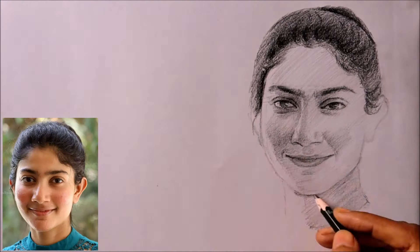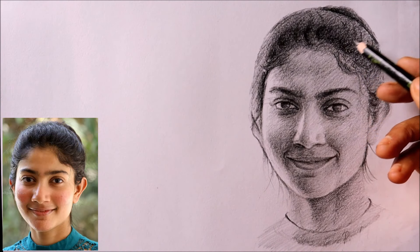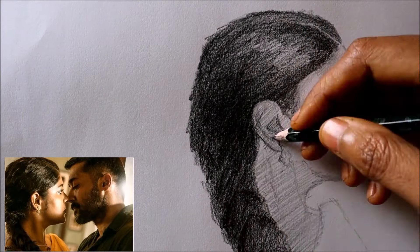This is a face drawing tutorial, suitable for anyone above age 11 and all adults. If you are a beginner, don't worry — this course teaches you everything from scratch.